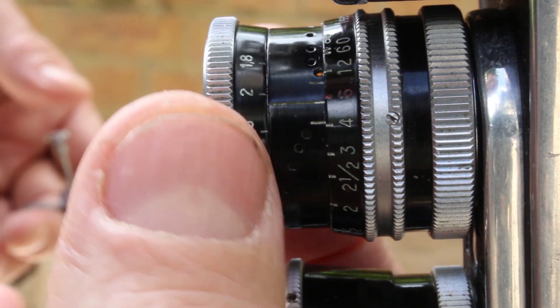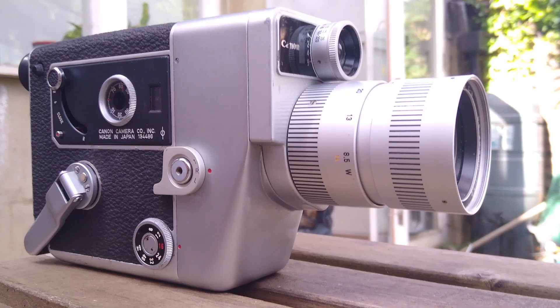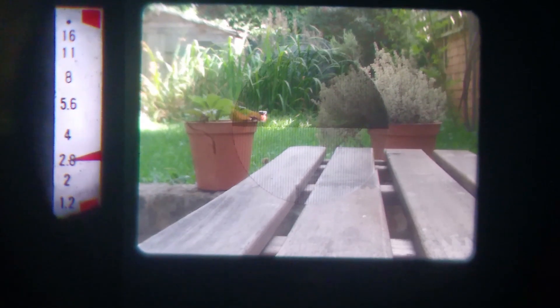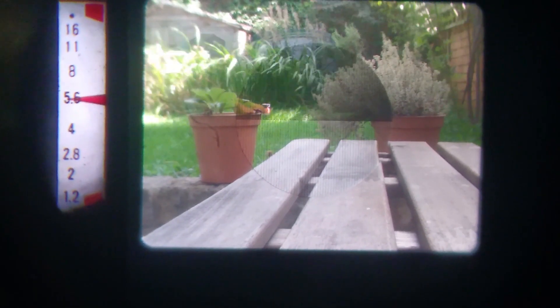For good measure I also did the same with a Canon 512 — a very nice standard eight camera. This one's a bit buggered up, but it has manual aperture, and I took shots at f1.2, f2.8, f5.6, and f11. So between the Bolex and the Canon I have the full range of f-stops covered.